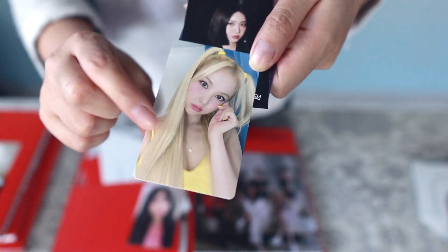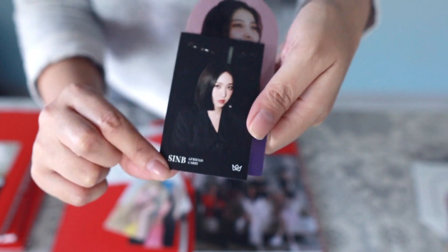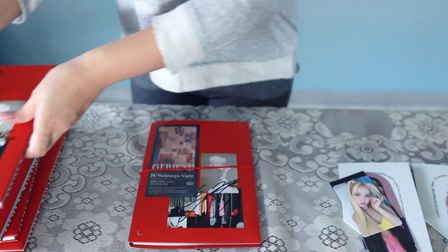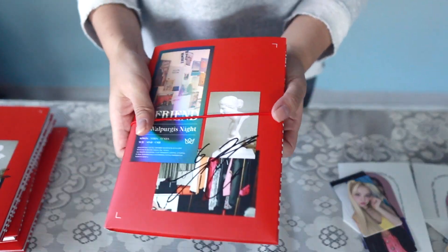Opening the fourth red album, this one signed by Yuju. We have a Yuju photo card and an Una photo card. Finally we have Shinbi's business card — I needed this! And then a Swan's pet stand. Room pop-up is Yeren.